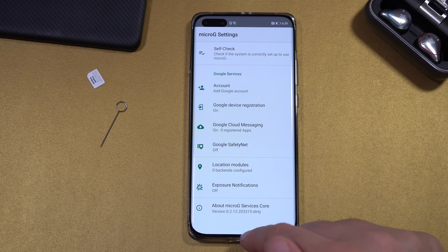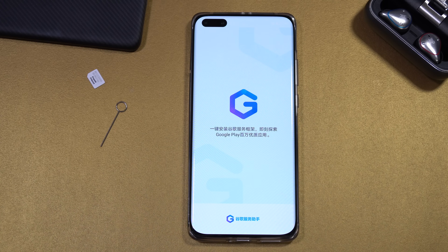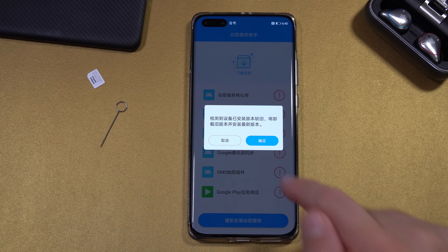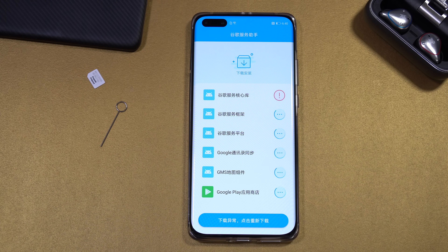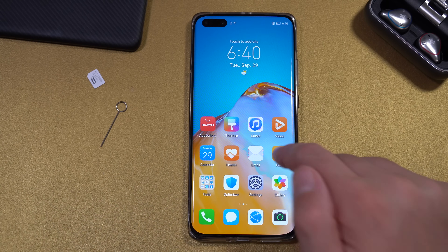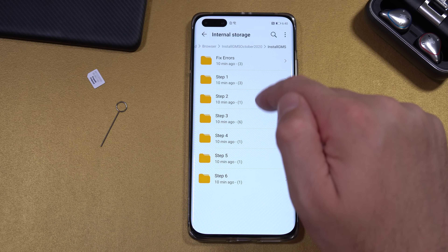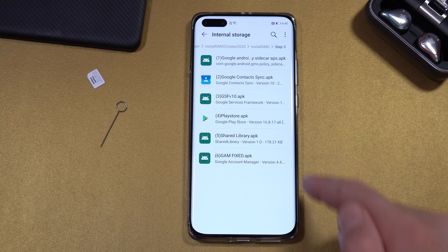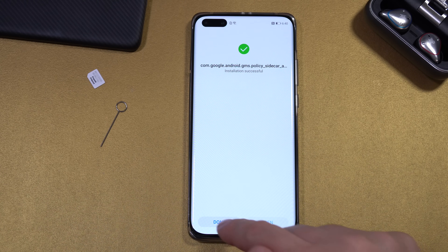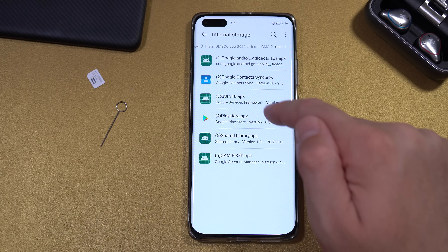If you want to add a second Google account, open the app again and add the second account now. Next, open the G app, press on the options, and let it run in the background. Open Files, go to Internal Storage, Download, Browser, and navigate to Step 3. We are going to install all the apps in this folder.